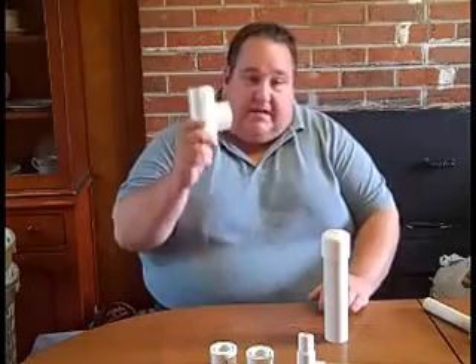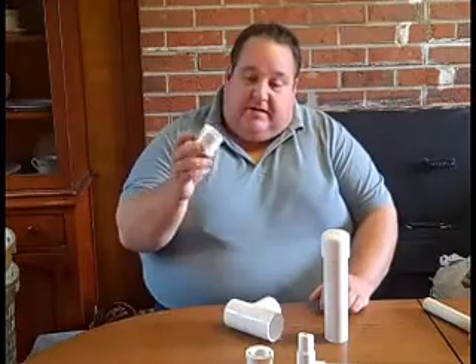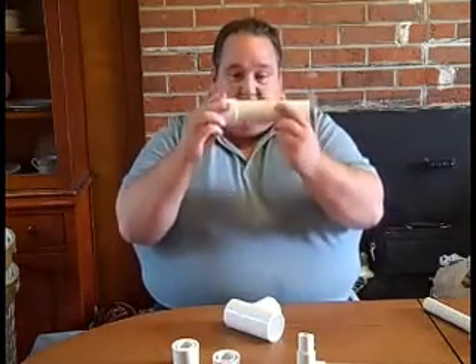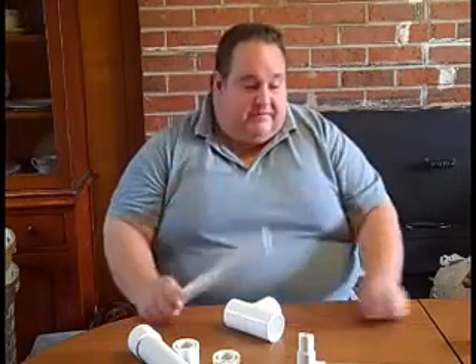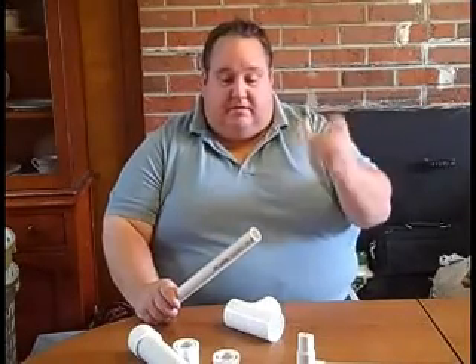So I'm going to show you how to build it. First off, you are going to need an inch and a half T. You are going to need some reducers from inch and a half to three quarters — two of them. You are going to need a piece of inch and a half PVC pipe, a cap for it, and a piece of three quarter inch PVC pipe about two and a half to three inches long.